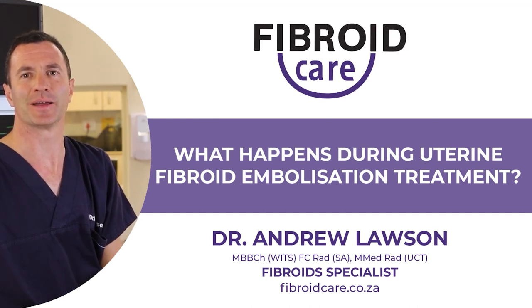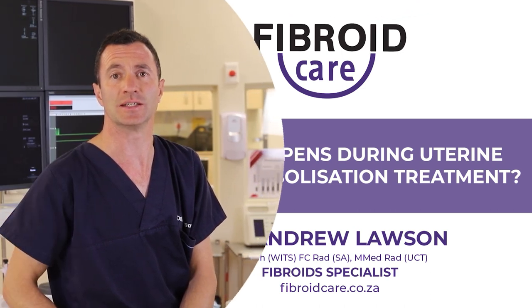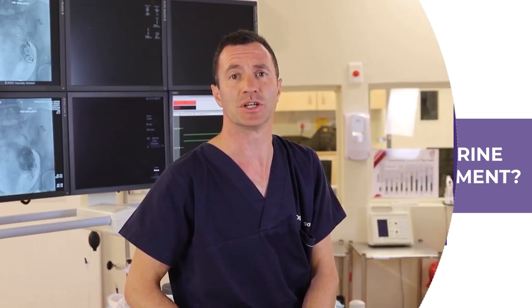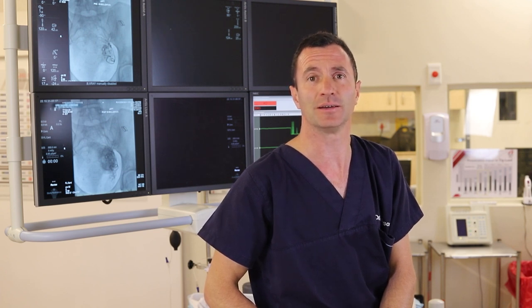Welcome to our series on fibroids. I'm Dr. Andrew Lawson and today we're going to talk a little bit more of the detail of the actual UFE procedure. The procedure is pain-free and it takes 15 to 20 minutes to complete. There is no need for a general anaesthetic. The procedure takes place in a theatre in a hospital complex.